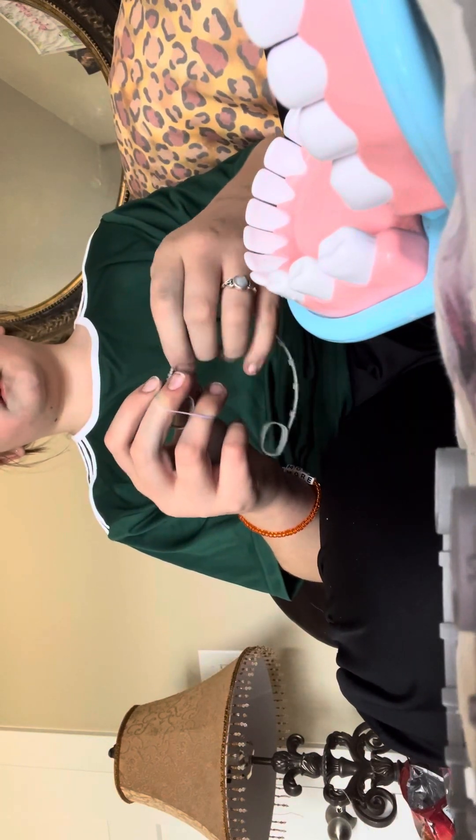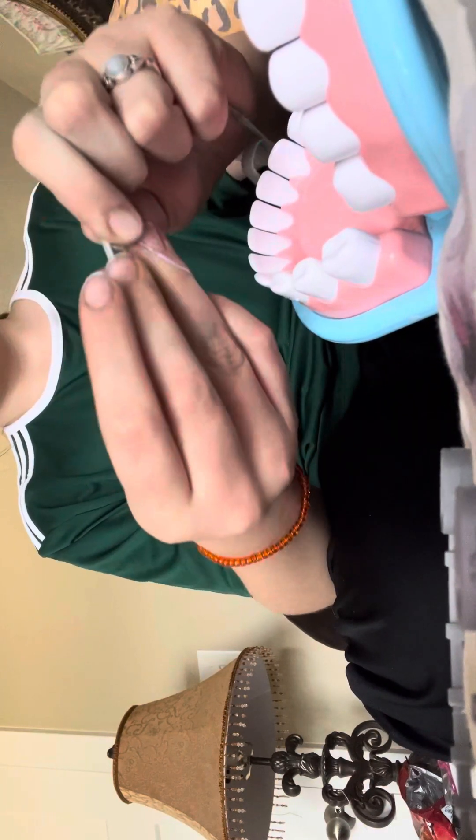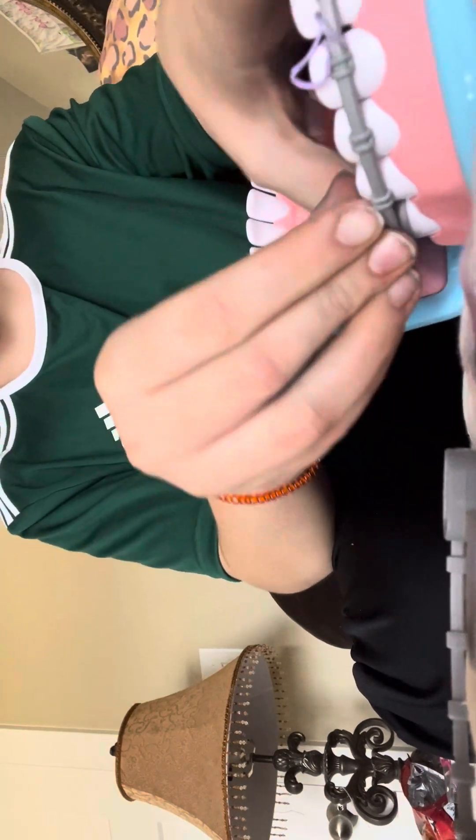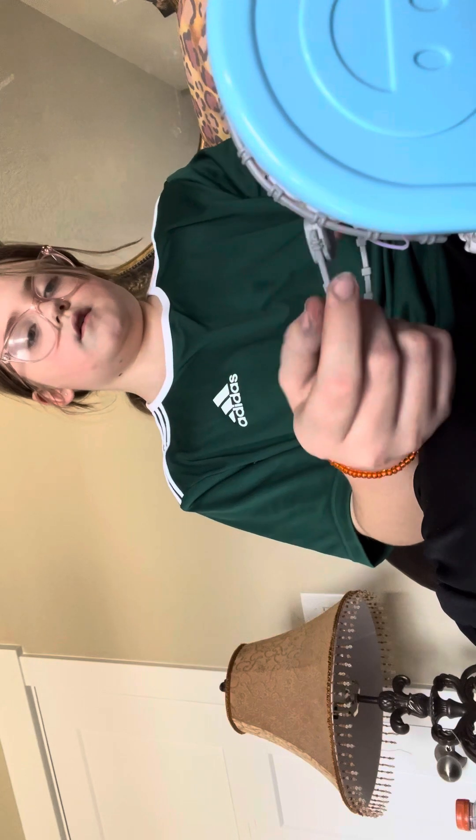First we're going to start off with the top, and I know where I need to put it. I'm going to have it right there and put it down. I'm going to take the elastic band and put it really close to what I need to put it on. Then I'll put the other braces on. Let's see if I can get the elastic in. I can't go too far, but I also can't go way too far or else it might snap off.